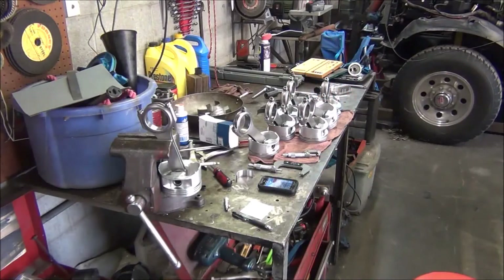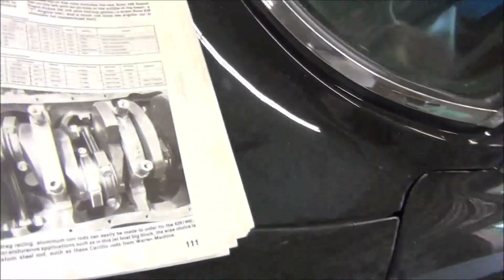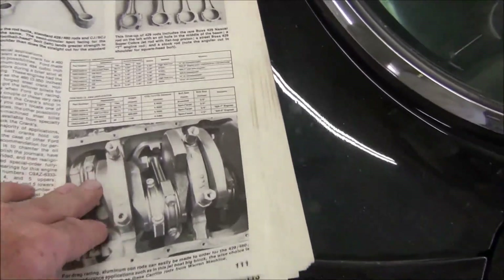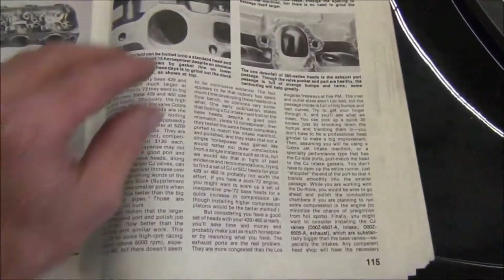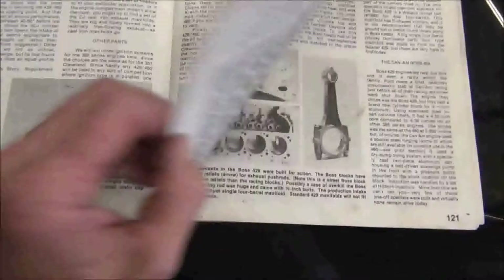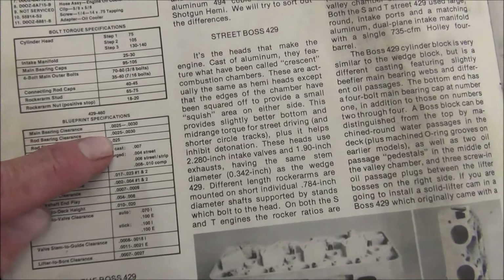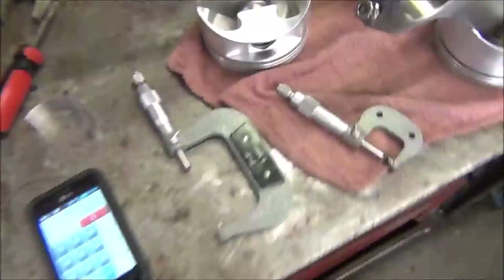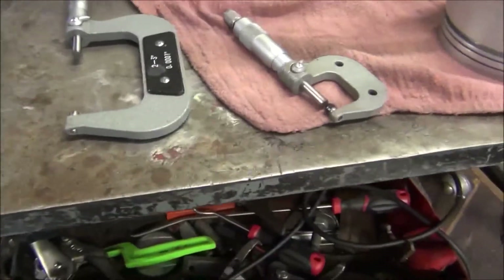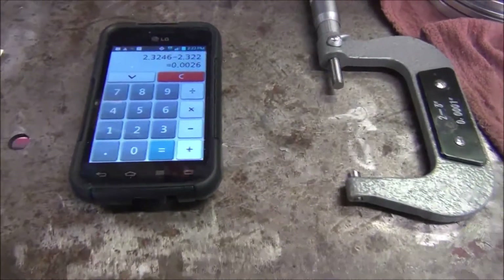Now let's take a look at our book. I believe it was two and a half to three thousandths. Probably a race engine can be a little looser than what this book is saying — I'm pretty sure these are stock specs. Rod bearing clearance: two and a half to three thousandths. What I'm getting with my tools, which may or may not be calibrated perfectly but are pretty close, is two thousandths and six tenths.